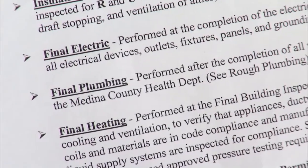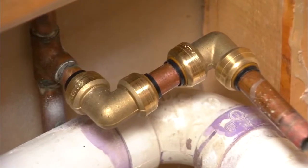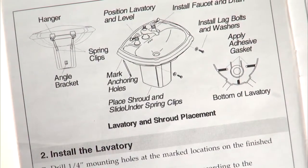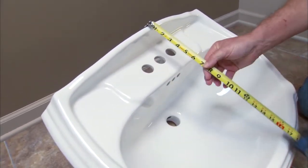Be sure to check your local building codes before you start, and if your installation requires rewriting the plumbing, check those codes too. Always check the manufacturer's instructions for installation specifics. You also want to measure the new sink to make sure it'll fit in the bathroom.